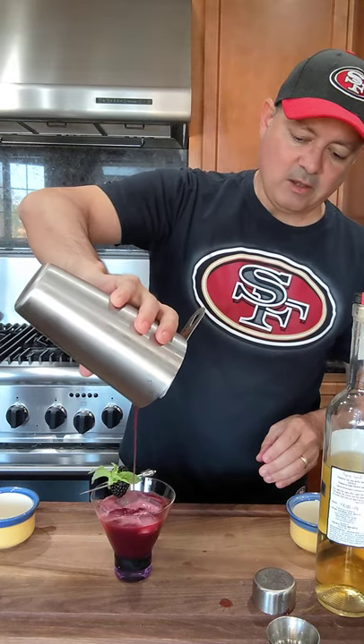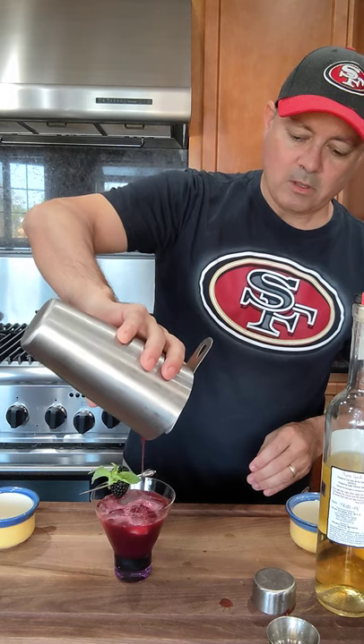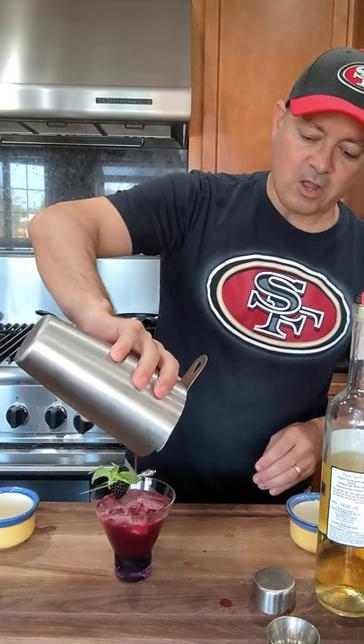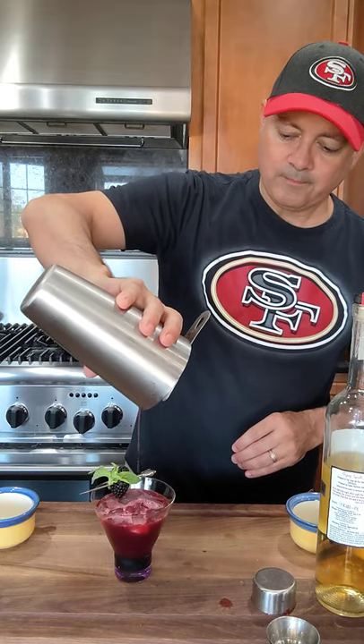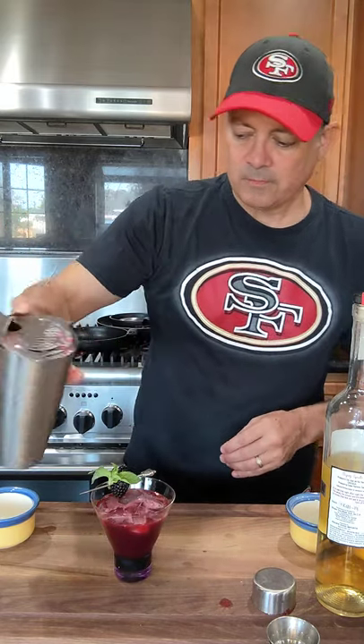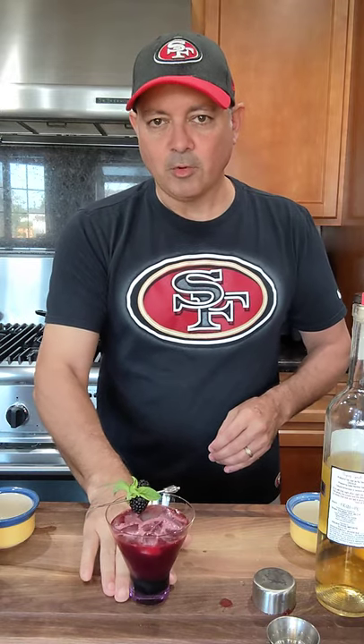Now look at that. You guys see the complexity to that? Do you see the color of the cocktail? I can actually smell it — I can smell the basil. This one is fantastic. There you are. Salud. Go Niners!